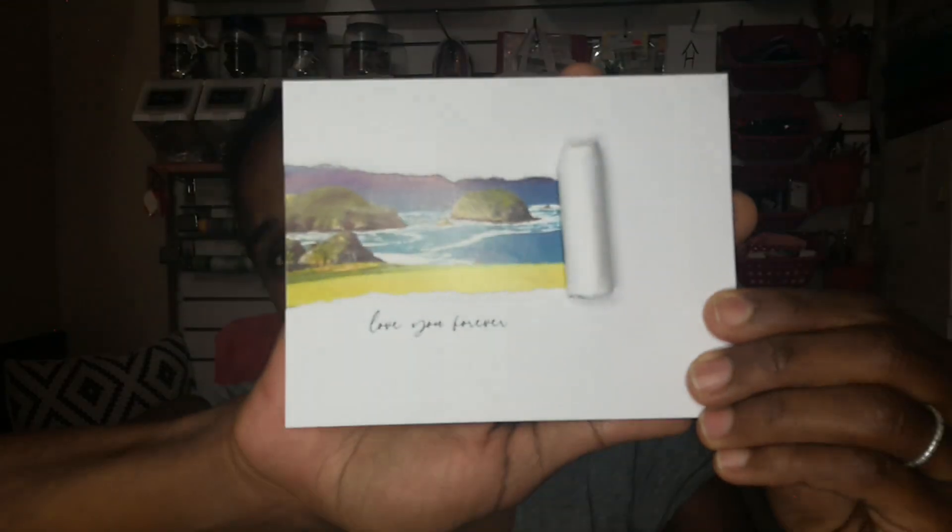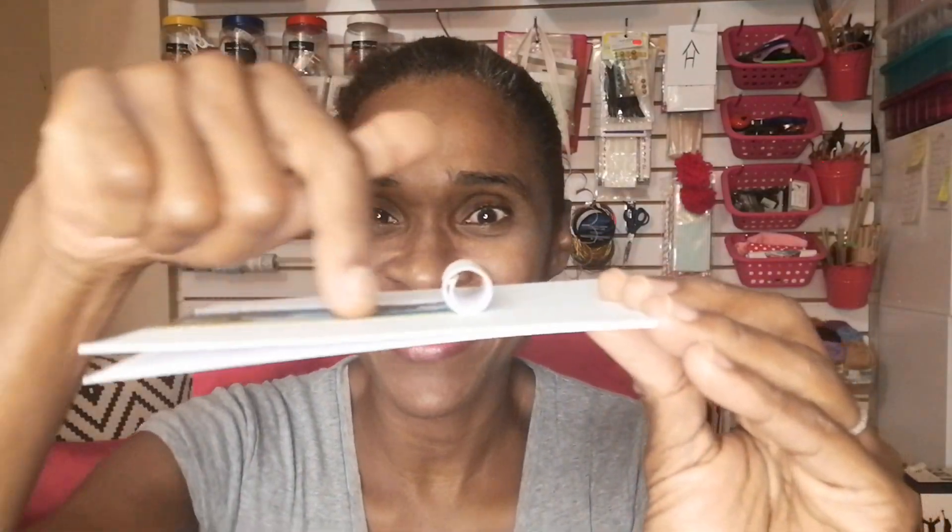Tonight I'm going to show you how to make a torn effect card. It's been going around in the card making world and it's normally a print, but I thought it would be really cool if we did it 3D so you can see we actually tore the card.